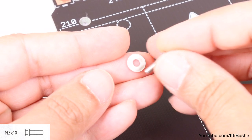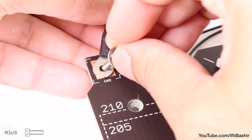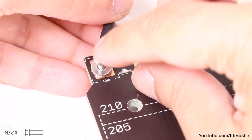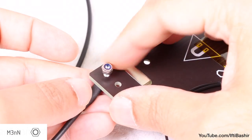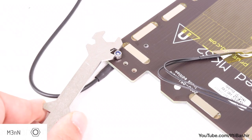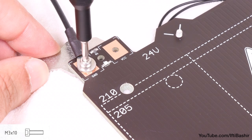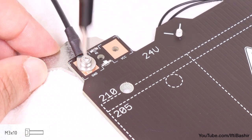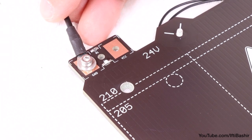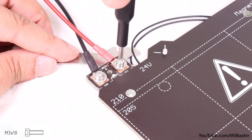We're using the end without the label here, before inserting a single M3 by 10 screw complete with an M3 washer. Hold the screw and carefully attach an M3 nylon lock nut onto the opposite side, tightening just enough to keep everything in place. You can use the universal wrench to hold the nut as you screw into place, although do not tighten down too much just yet, as we'll need some adjustment space.